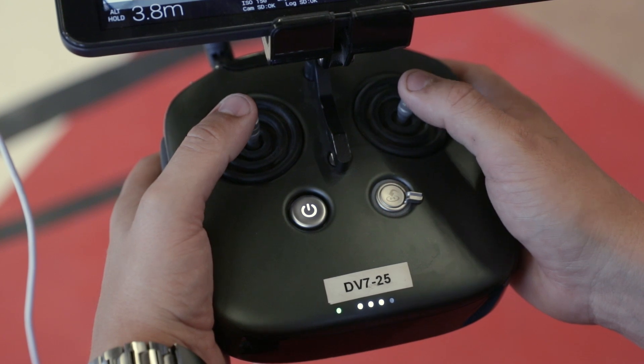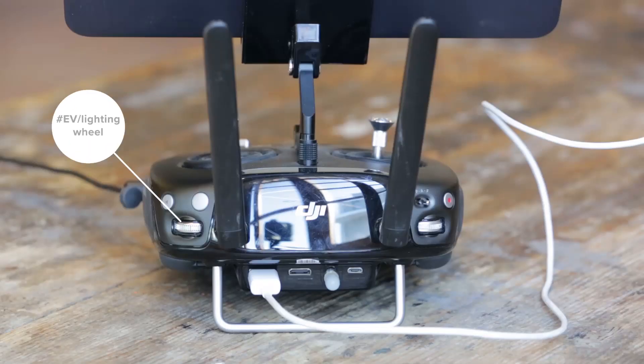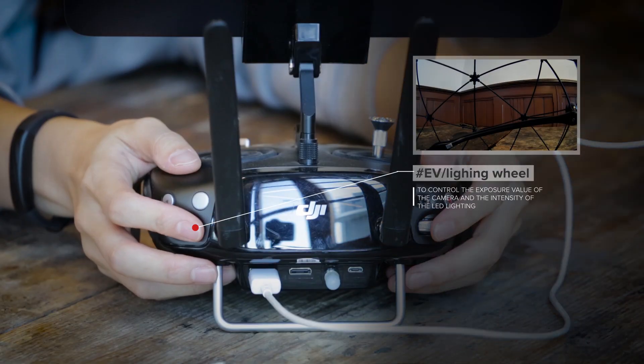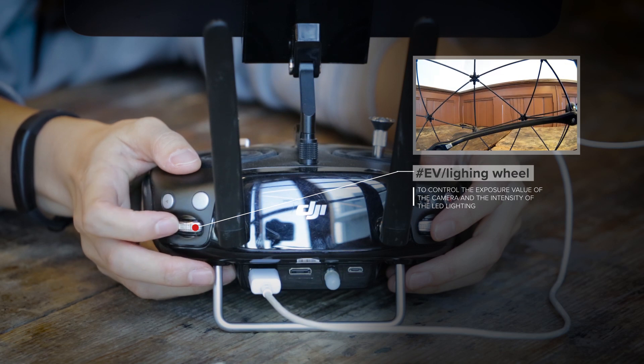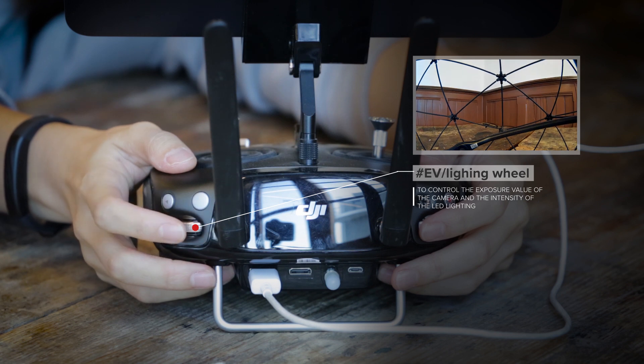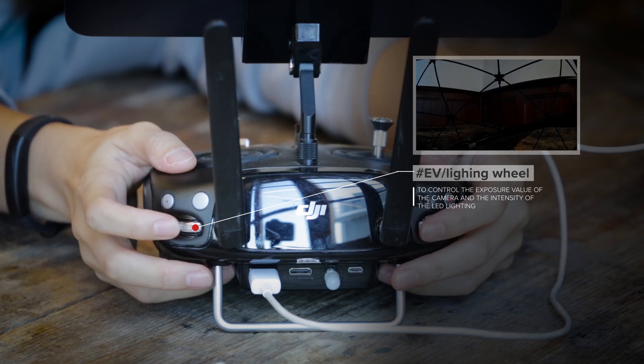For this exercise, you use the two joysticks, the EV lighting wheel, and the camera tilt wheel. When you scroll down the EV wheel, the camera's exposure goes up, meaning the camera accepts more light and shows a brighter image. When you scroll up the EV wheel, the camera shows a darker image.